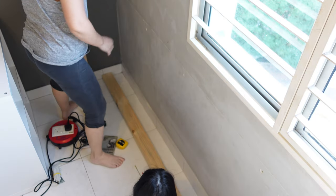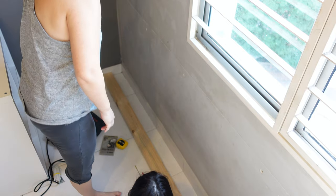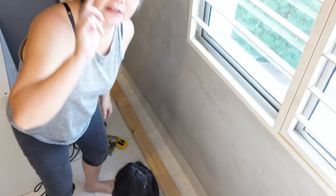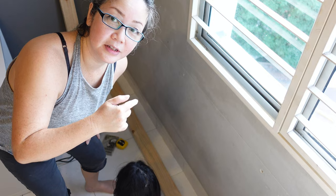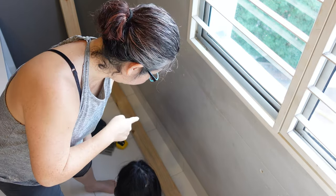One hole down. Let's measure — and measure some more. We're going to do the same thing: measure the wall, measure the wood, drill the hole, and hope that it coincides with the hole in the wall.